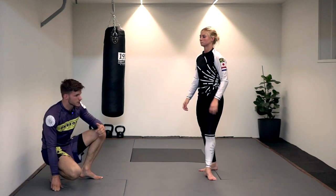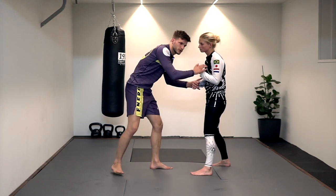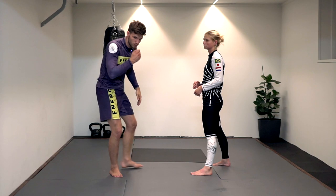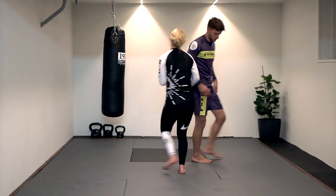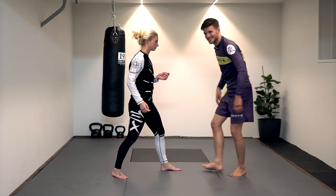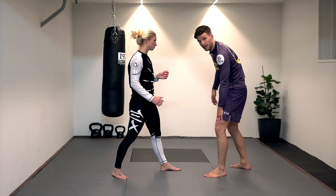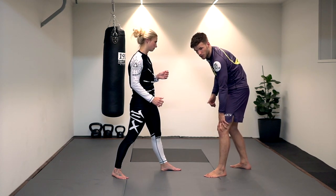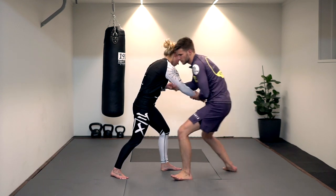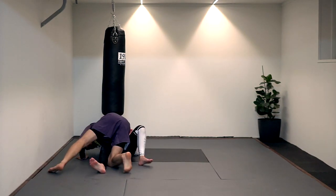Now, we need some distance to do that first takedown. In a scramble situation it's harder, so we're going to do a second variation using an arm drag. I control her wrist, make a normal arm drag, and as I step in I make the same leg motion — left knee goes to the mat, right leg makes the trip, but this time it's an inside trip on her rear leg. Arm drag, get close, go to the knee, block the hip, trip, and go down to half guard.